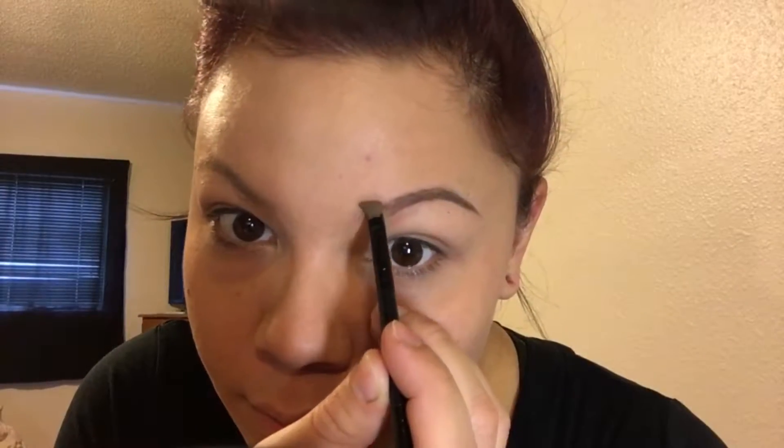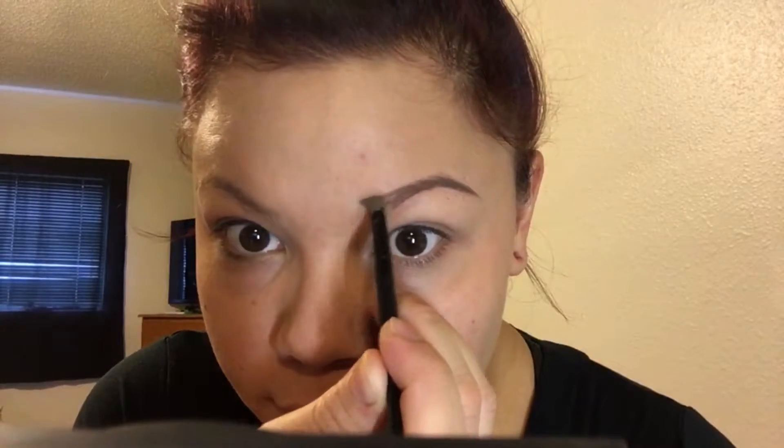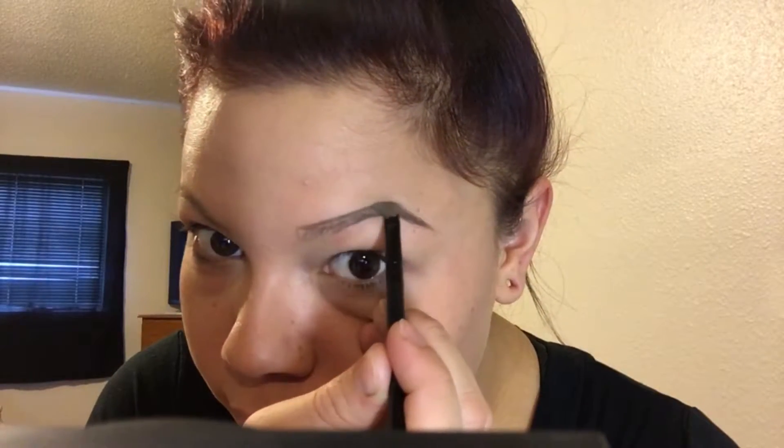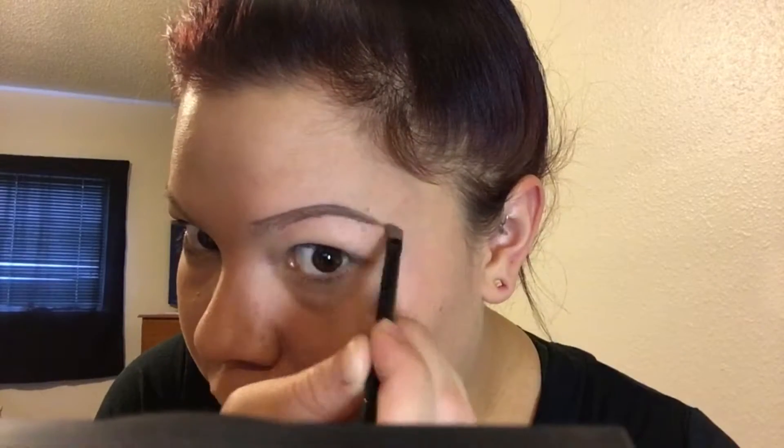Then I go to the top of the brow and start to outline the front. Again, I'm using a very light hand — I know it comes off a little dark, but that's why we don't want to push really hard and end up with sharpie brows.